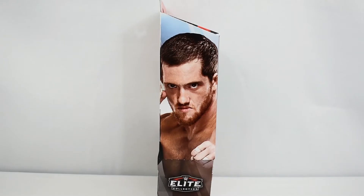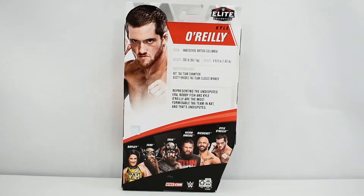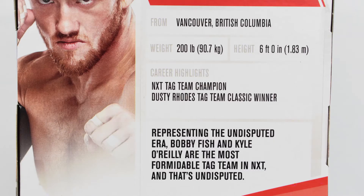Looking at the sides of the box, you see an image of Kyle O'Reilly on both sides. The back of the box features an image of Kyle O'Reilly, a brief bio, career highlights, a description of this figure, and the rest of the figures in this wave. Bio includes from Vancouver, British Columbia, weight 200 pounds, and standing at 6 feet tall.